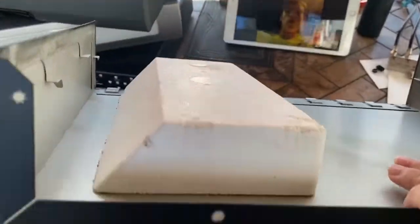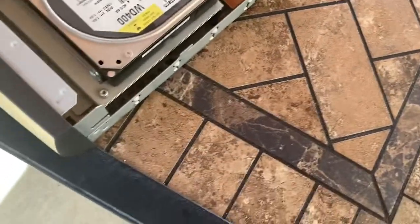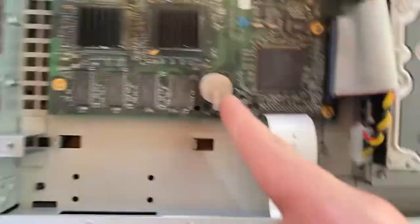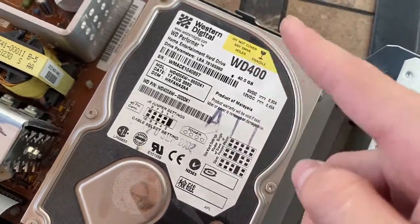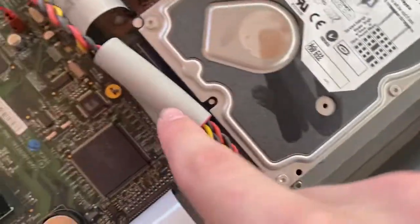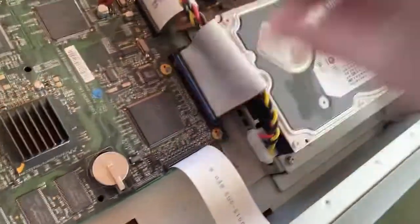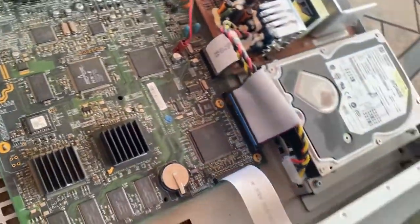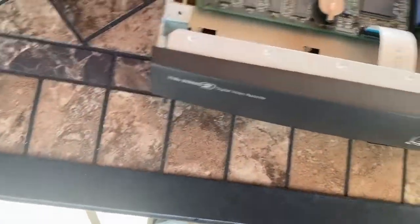We have some styrofoam up here. There's still a CMOS in here. The hard drive is a 40 gigabyte Western Digital Performer — the IDE is connected and the power connector is in. It doesn't seem like it's ever been disconnected, and the fan is connected.